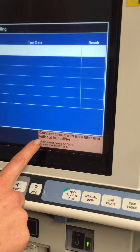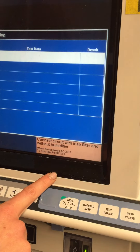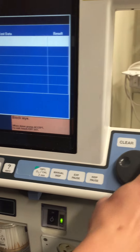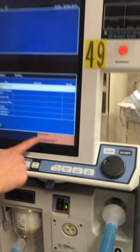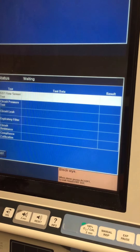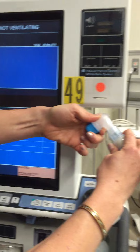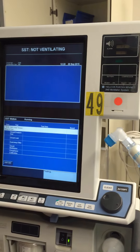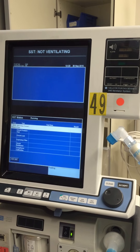It says connect the circuit. The instructions are usually down here in the right lower corner. Everything's connected, so all I have to do is press accept. Now it says block the Y — that's what I just took off in order to get this test started. I'm going to block the Y by attaching that and pressing accept. Now the test is starting.